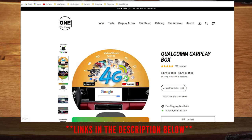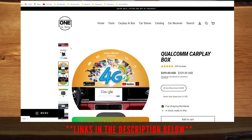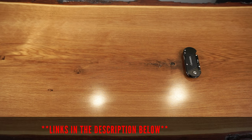It still has Netflix and YouTube capability, it supports the majority of the Android and Apple apps, and it has a SIM card and memory card inserts for added versatility. If you're interested, use my promo code THEMANDARIN for an extra 10% off on this product. I'll include the product links in the description box below.